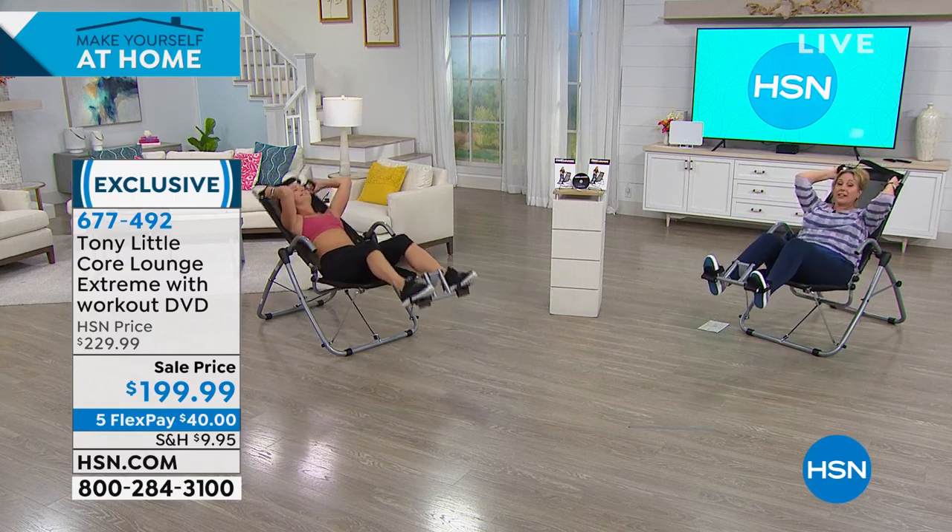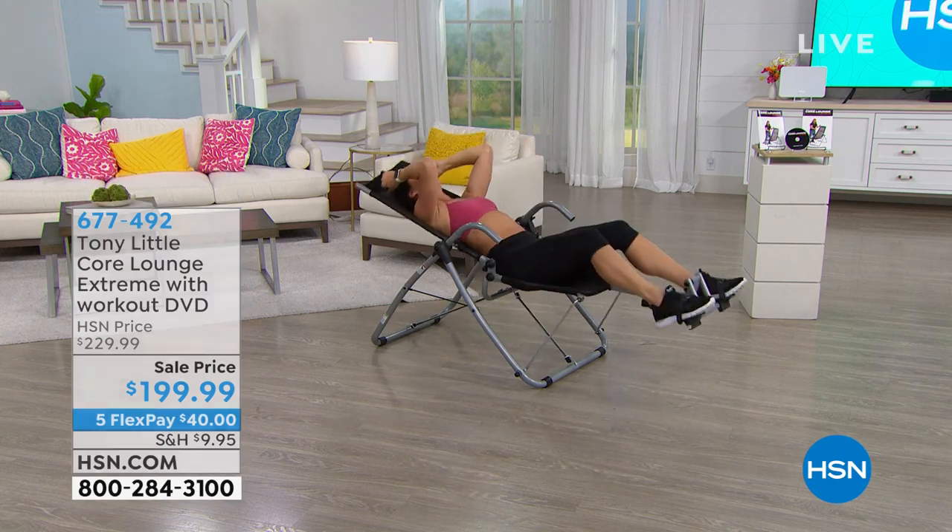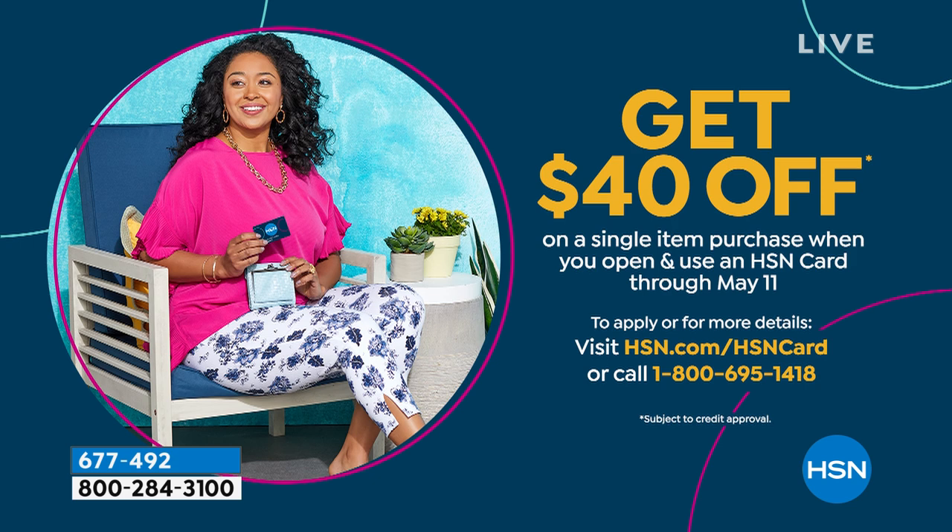If you don't have the HSN card, this is the time to use that $40 off a single item purchase, because you could take it off of this item and then what's remaining, you could put on FlexPay. Go to hsn.com, put HSN card in the search, or call the 800 number 695-1418.